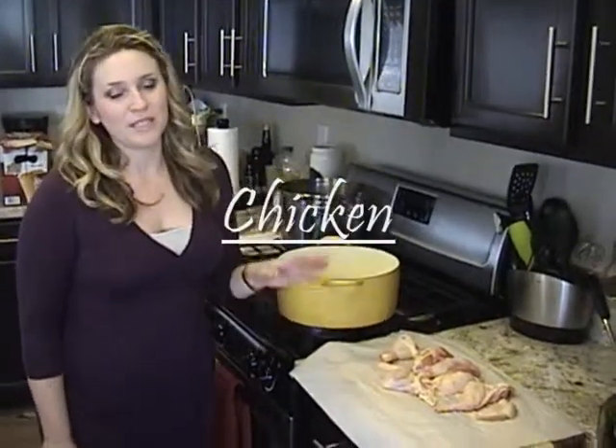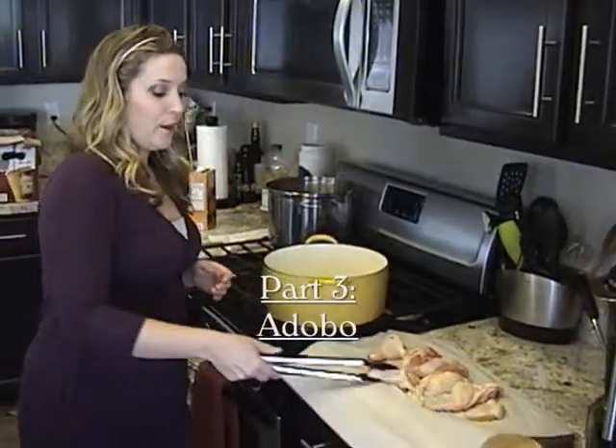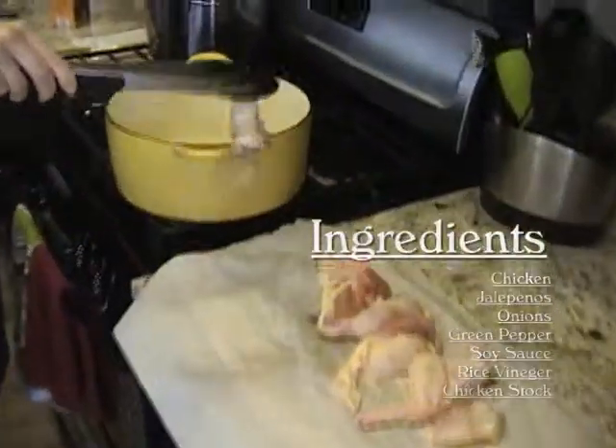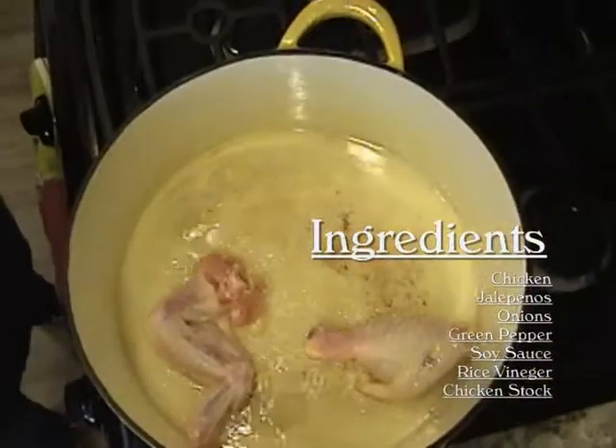Alright, so I'm going to use some of my chicken pieces to make chicken adobo. First, I'm going to sear my chicken skin side down to crisp up the skin and get some nice color on it.